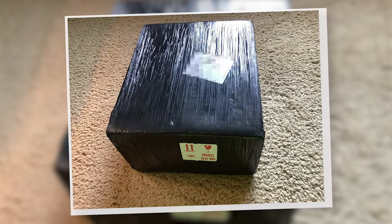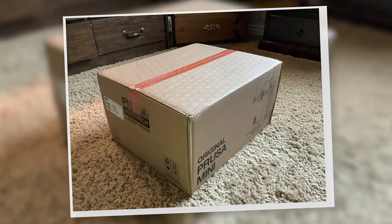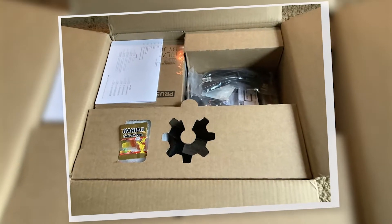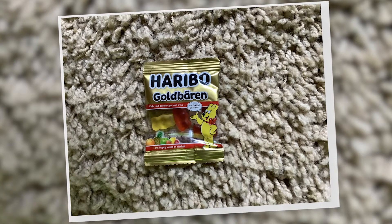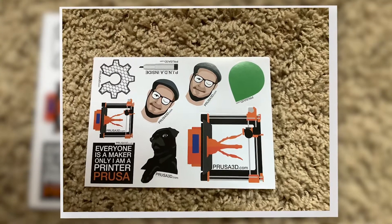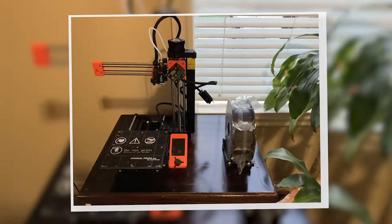To start this video, I just want to show you how it came in the package. Here was the box, and then I unwrapped the black. When I opened it, there were gummy bears, which I was not expecting — I'm guessing it's more of a brand thing from Prusa. I thought that was kind of cool. They also had stickers, and here are all the parts laid out once I got all that done.